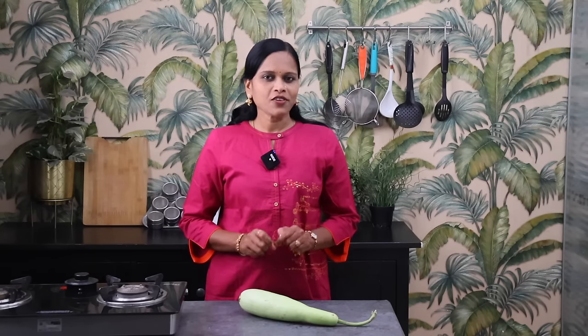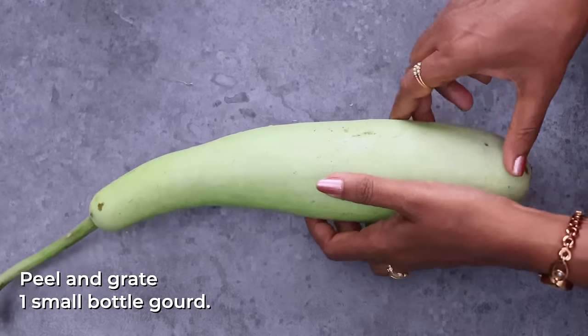Comment in the comment section. I am going to show you the recipe for today.